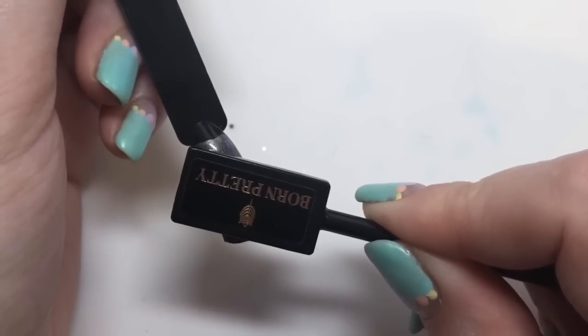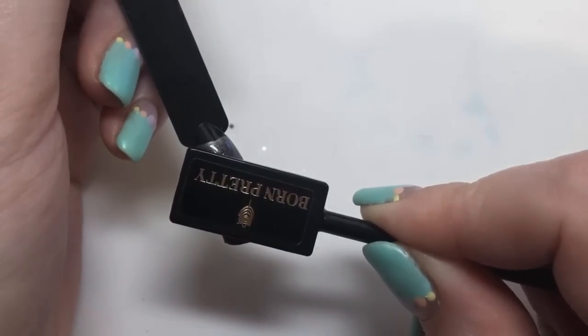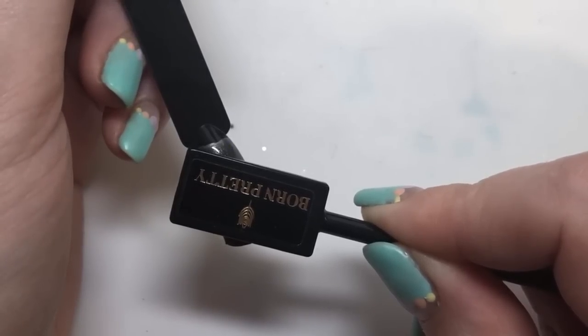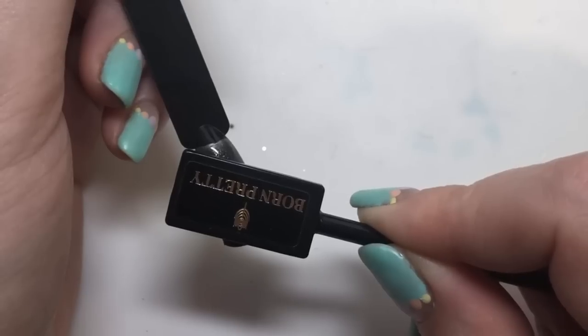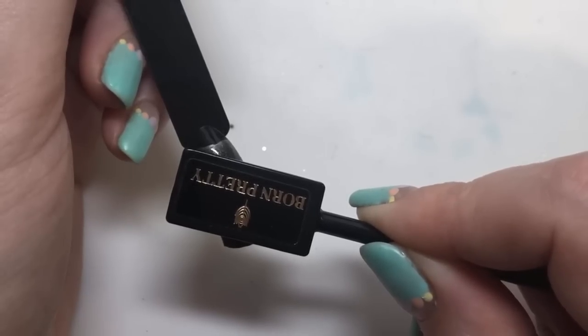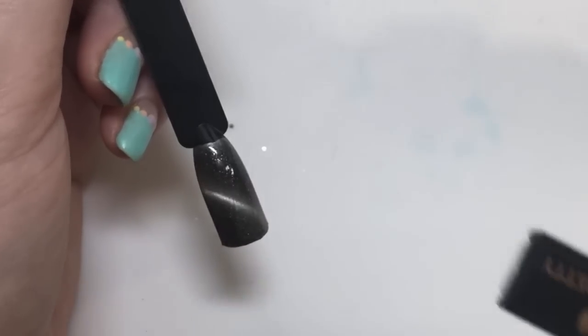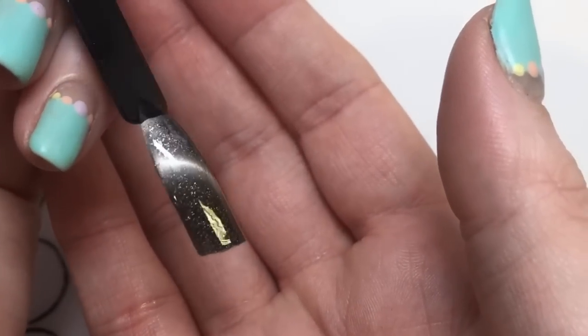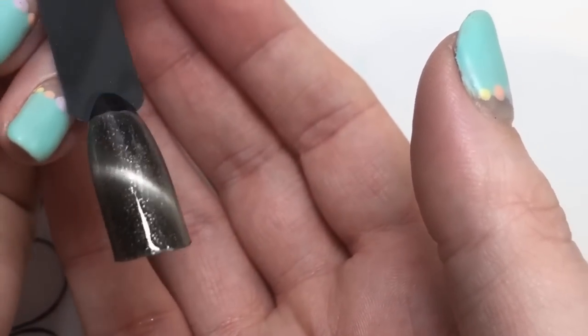I'm going to show you some different ways — you can just hold the magnet at different angles and you're going to get different effects. I hold it there for about 10 seconds, as close as I can to the nail, then take it off, and there you go — you can have that kind of curved line going down the nail.